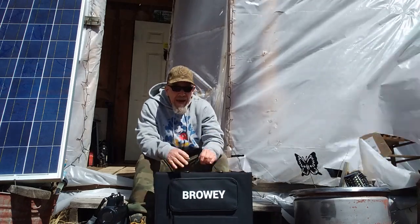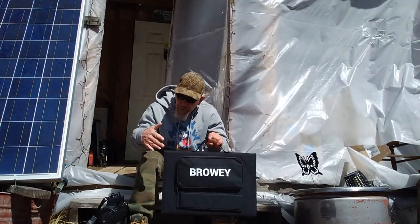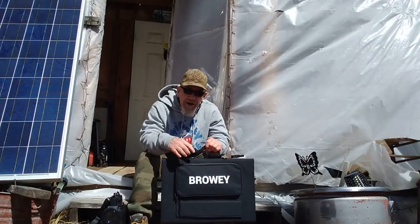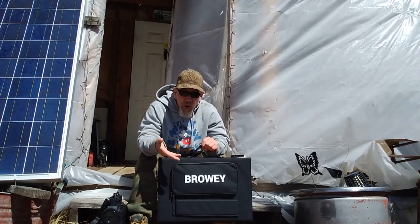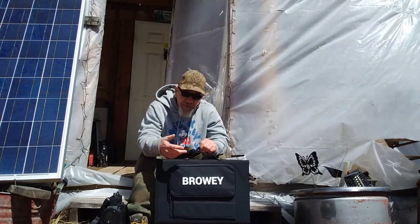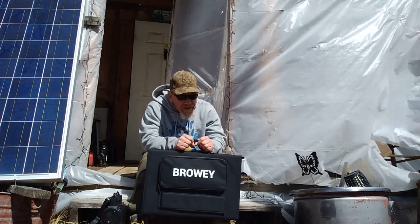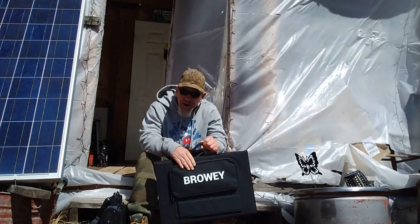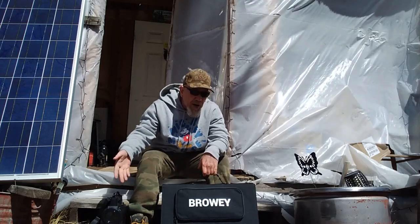This is kind of a universal solar panel because it has connectors that will work on other units besides just the Browie power station. It should work on any power station that can handle up to 120 watts in solar panel charging — so it should work with Jackery, Generac, or any of those other brands. Browie panels are generally more affordable than buying directly from the power station manufacturer, so you may want to consider one of these.